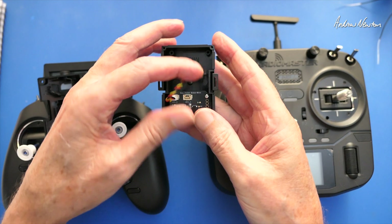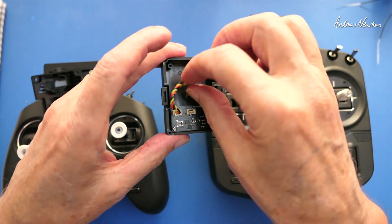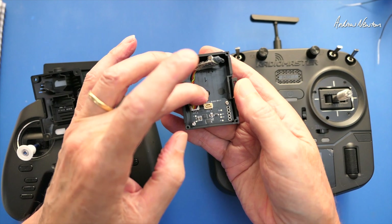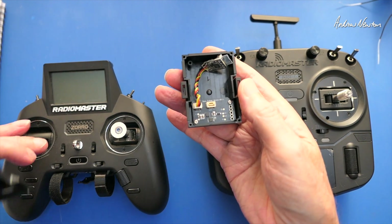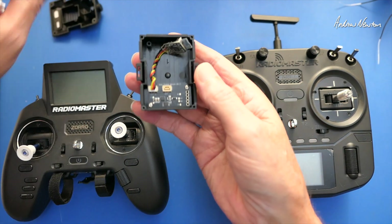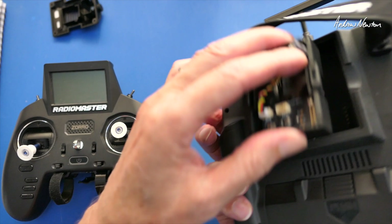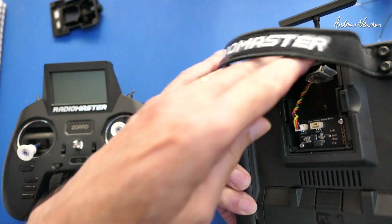That one socket suits all the radios that take the nano-sized module. This receiver is the XR2, which is an ExpressLRS receiver, but I've set it to output S-Bus, and that is bound to the RadioMaster Zorro ExpressLRS. This is my student radio — I'll leave the back off just so we can see what we're doing. My instructor radio is the RadioMaster multi-module; I'll pop this in the back here.